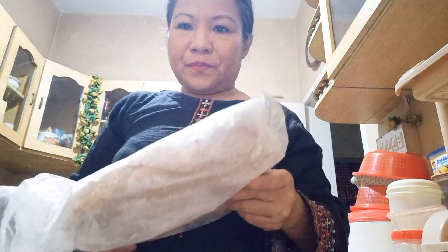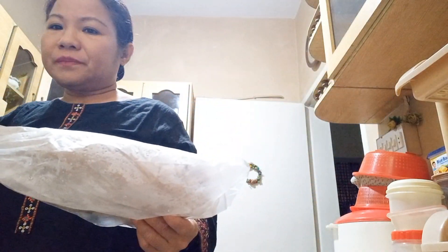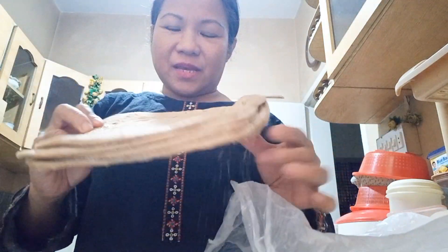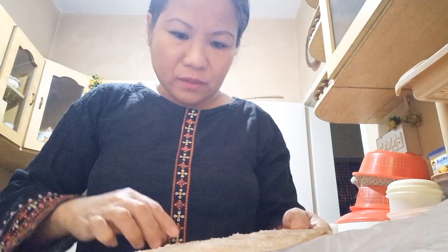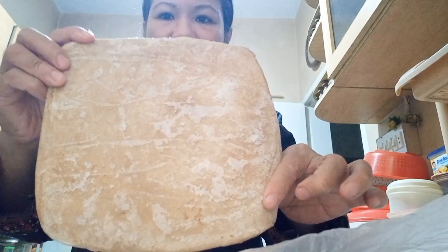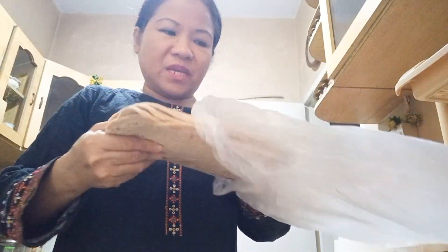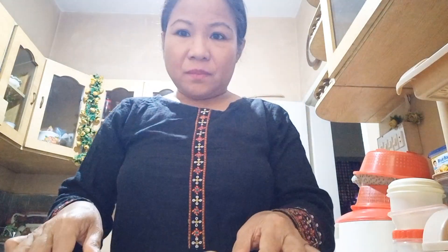Here's the paratha — I took it from the refrigerator. It's very hard, it's frozen. Since I am the only one eating, I will take one piece and put the rest back in the freezer.